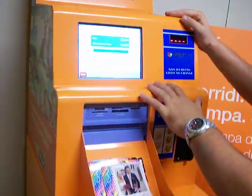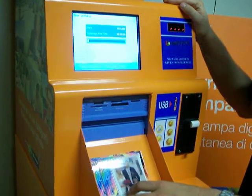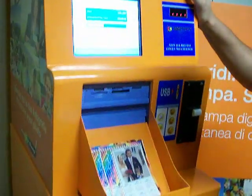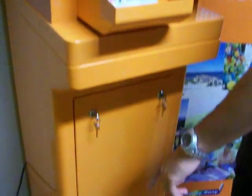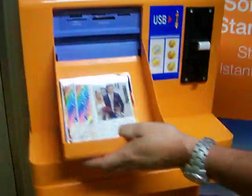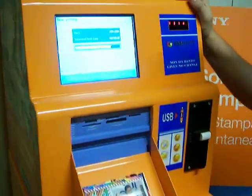Now the Celux Service SnapLab gives me the photos I have chosen. The wheels that we put on the SnapLab give the possibility to move it in or out of the shop.